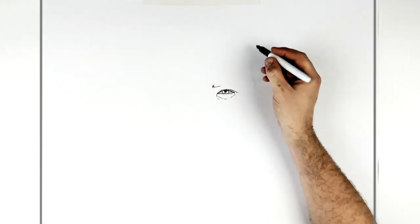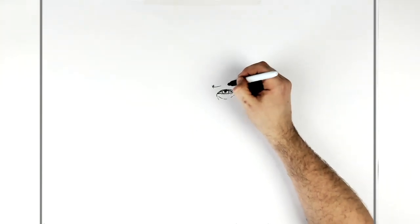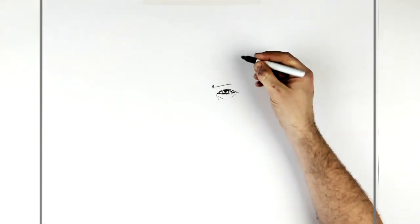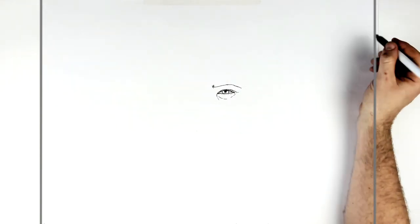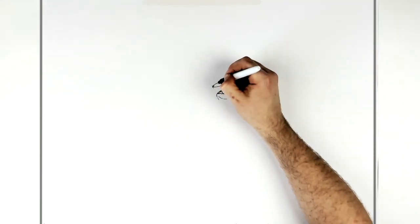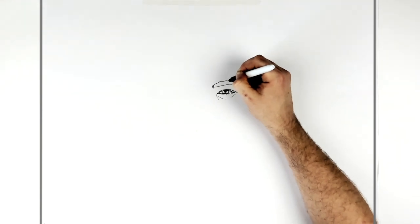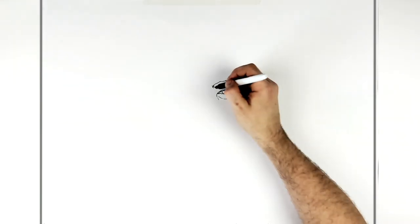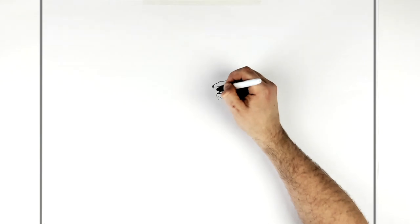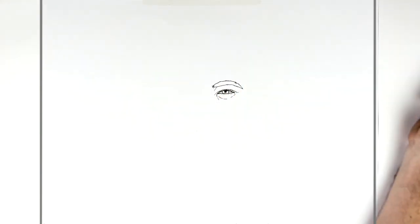The eyebrow is just above — a little hairy at the start. We just go back this way; he doesn't have the shaving in his eyebrow yet because this is when he's young. We just curve it down and then go around the top — it can be a sort of hairy line. Just down to a point, and there might be a line on the inside for his nose.